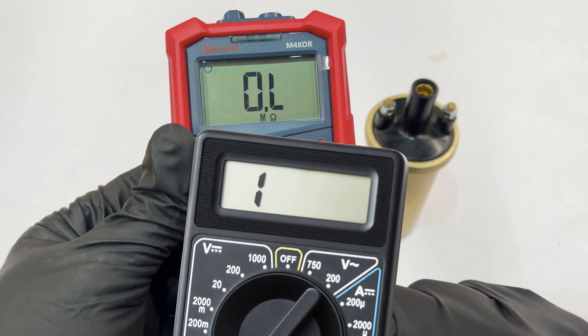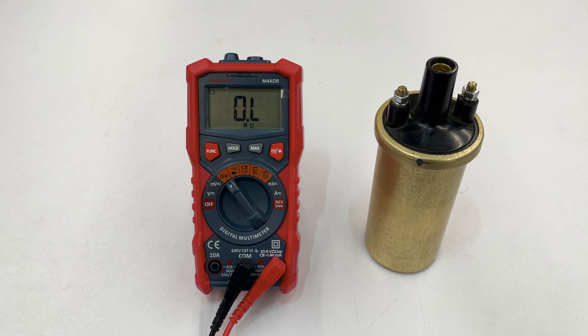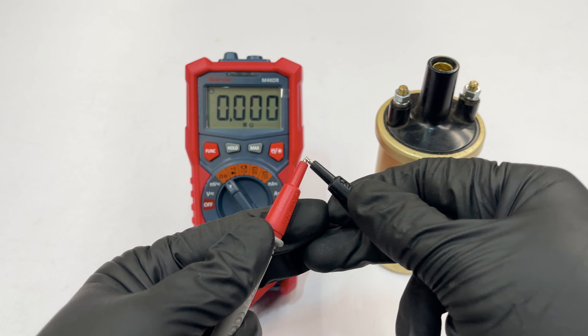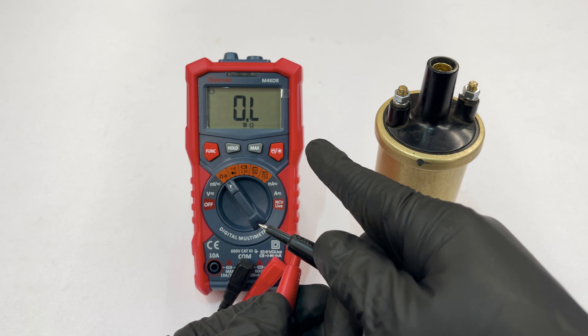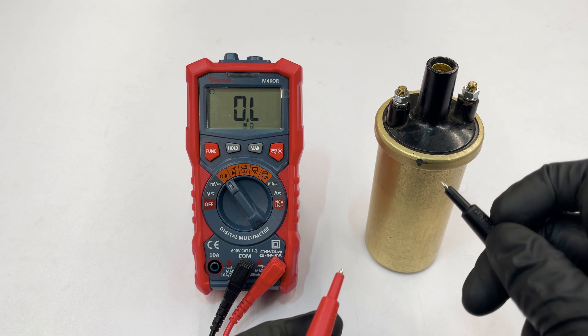Initially, your multimeter might display a 1 or OL, which stands for open loop because the probes aren't touching anything. If it still displays OL while measuring, the resistance is too high for the selected setting and you should use a higher one. Also check the resistance of your test cables first — it should be almost none, and whatever value you measure on the leads, subtract it from the primary winding reading.